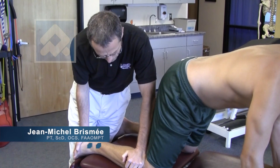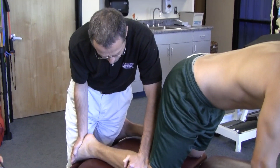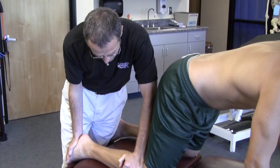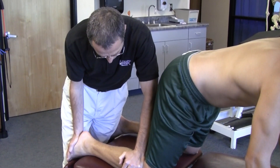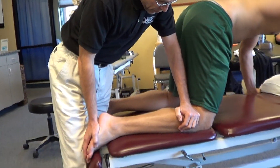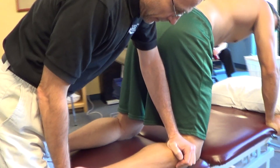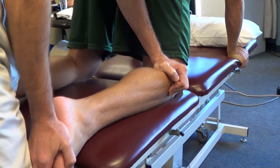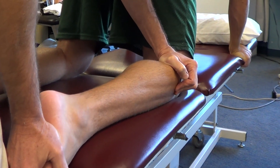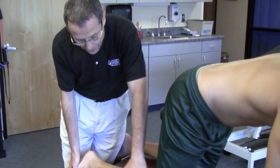What I'm going to do here is the mobilization or a high-velocity thrust manipulation in an anterolateral direction. If the proximal tibiofibular joint is locked or hypomobile, I want to take all the slack and then do a little high-velocity thrust. This will help to reposition the fibula and decrease the symptoms of the patient.